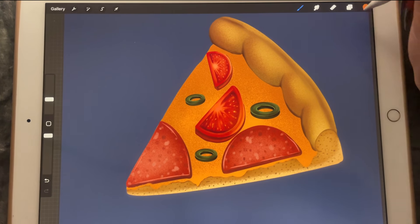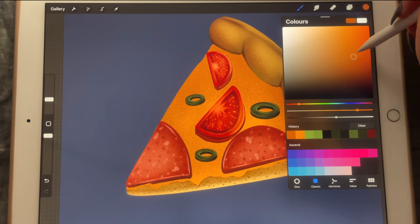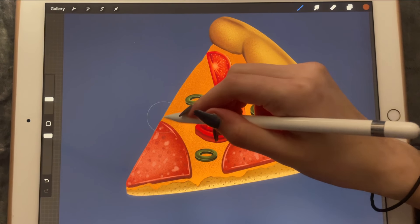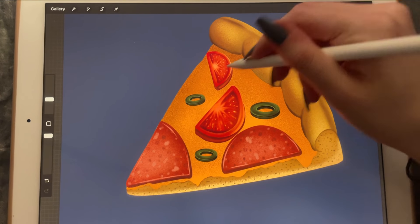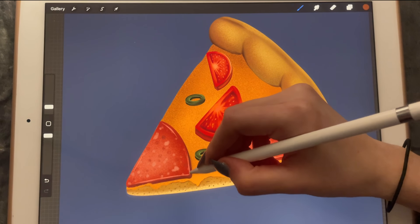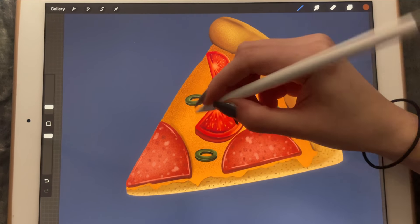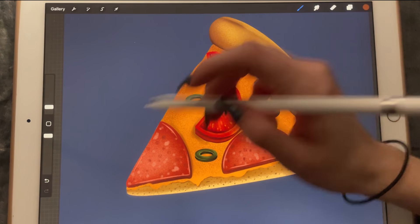Now it's going to be another clipping mask.